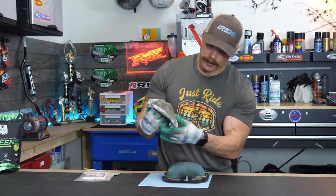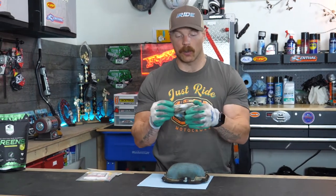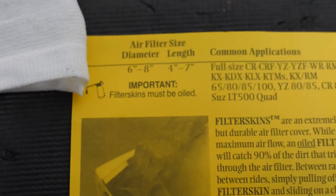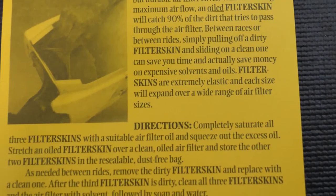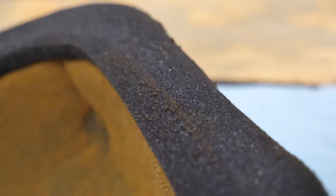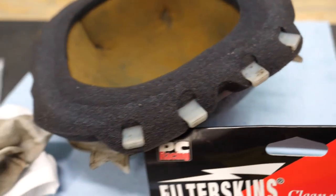It did what it said it was going to do. The air filter skin itself is quite dirty, but this will be really easy to clean — you can chuck it into some warm water with dish soap, wring it out well, and maybe use a little air filter cleaner to get the oil off. Nonetheless, the filter itself is good to go. Of note, right around the rim of the filter there is quite a bit of dirt, so if you're going to reinstall the filter, make sure you get some of that out of the way and give a little blast with air filter oil to make sure it doesn't get inside your airbox.